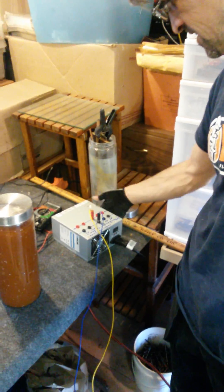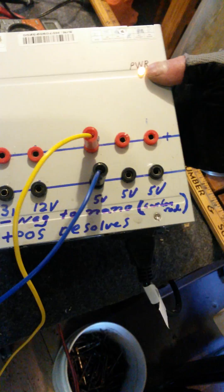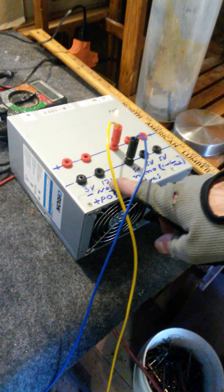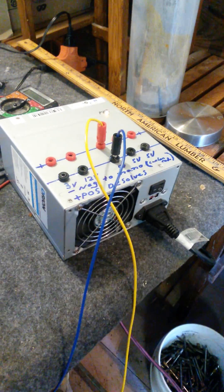This is our magic GANS making box, made for Dawn. It's got a power light so we know when it's on. We got three terminals for five volts, one for 12, and one for three, just in case we start doing some more experimenting.